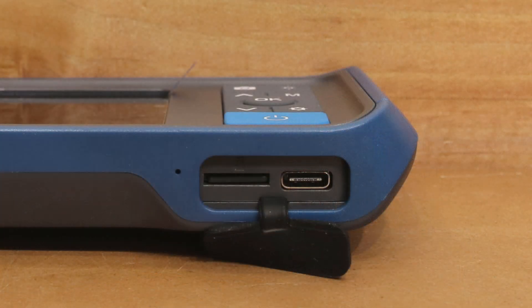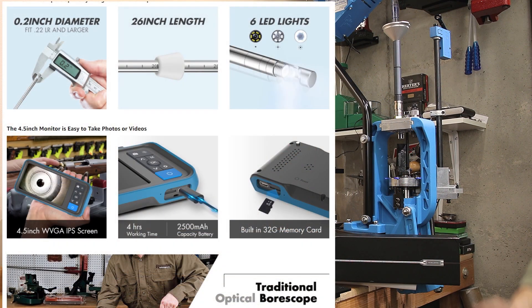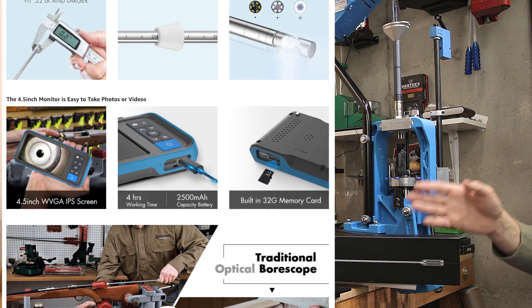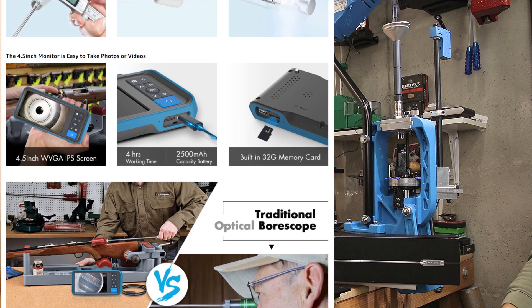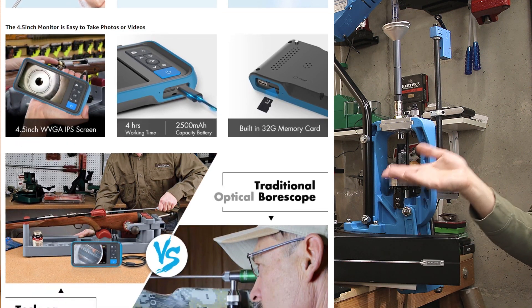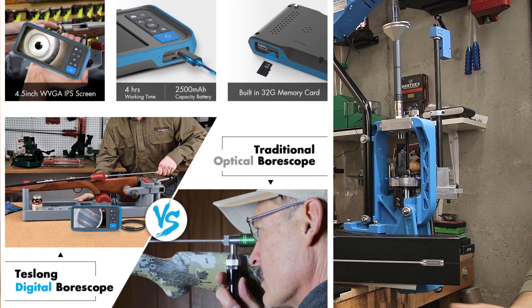To look at those videos, you can probably plug into your computer, but personally I've just been removing the memory card and putting it in my memory card reader, which always works well. You don't even need a computer if you just want to use this as a borescope with a video screen on it — you can do that standalone. The advertised battery life is around four hours, and that wouldn't surprise me, as I've used my other unit for hours without charging it and had no issues.